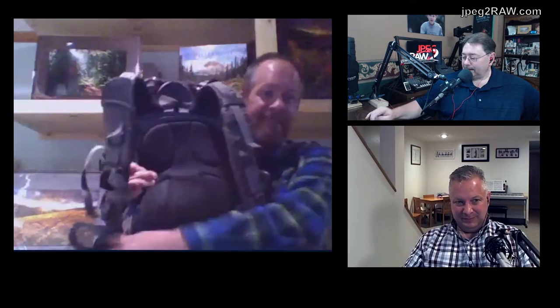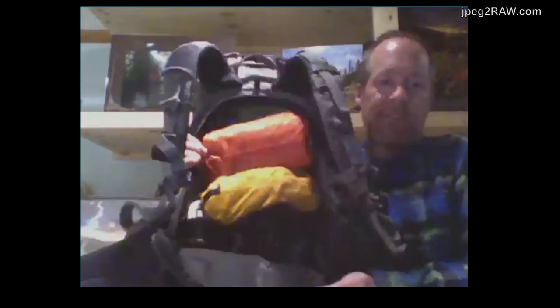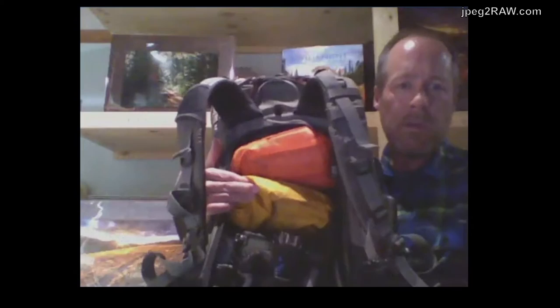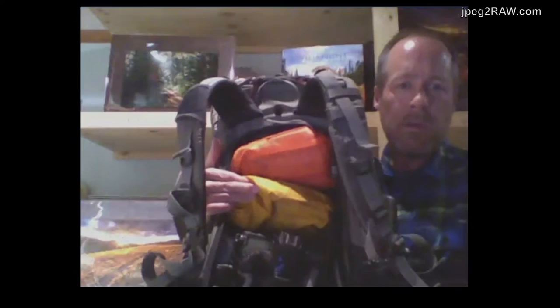Look at that bag! Yeah, that's a bag — tripod and all. This is my Satori EXP F-stop bag. I absolutely love it. One of the things I love about this bag is that it's got the zipper on the back side, so I drop it off and can instantly access it. So how much does that weigh when you have all the gear in it?